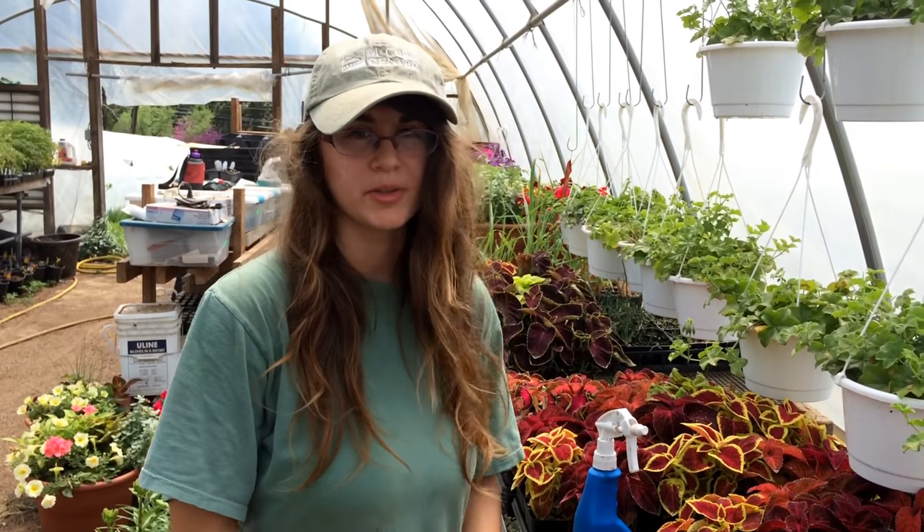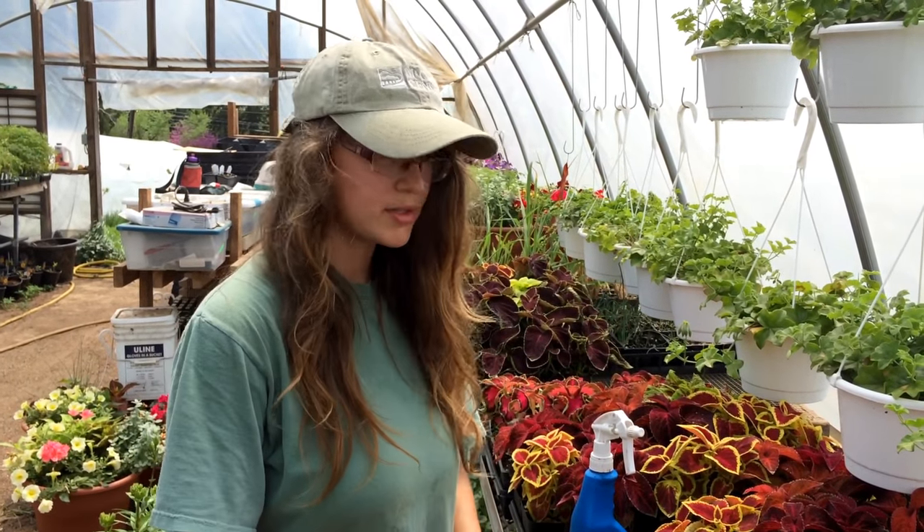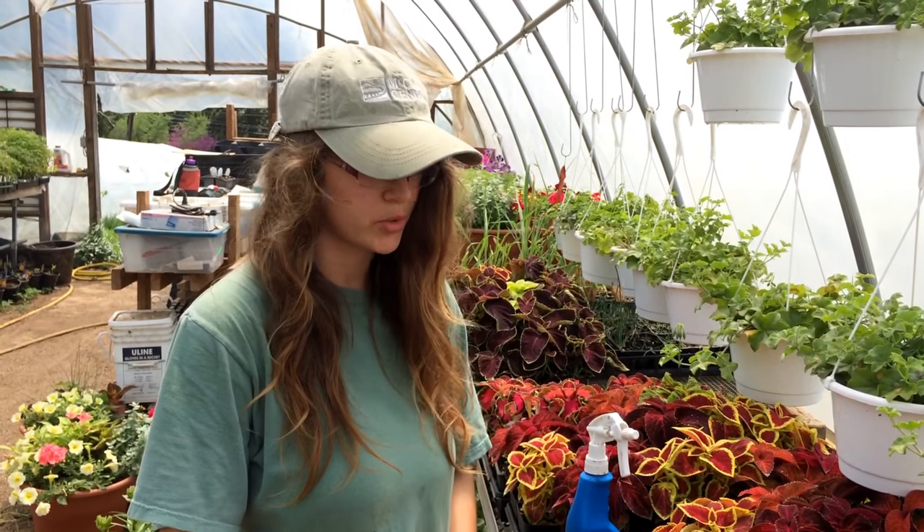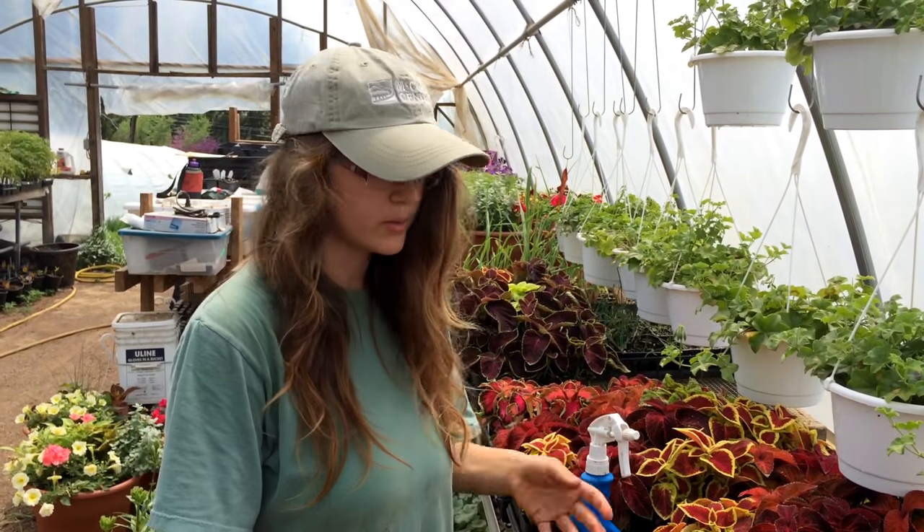Hi! Welcome to the Highland Orchards Greenhouse. In case you missed our pop-up workshop on doing coleus cuttings, we're going to show you how to take a cutting from coleus.